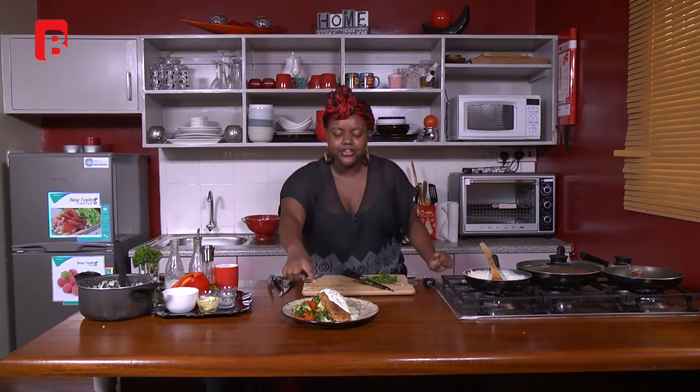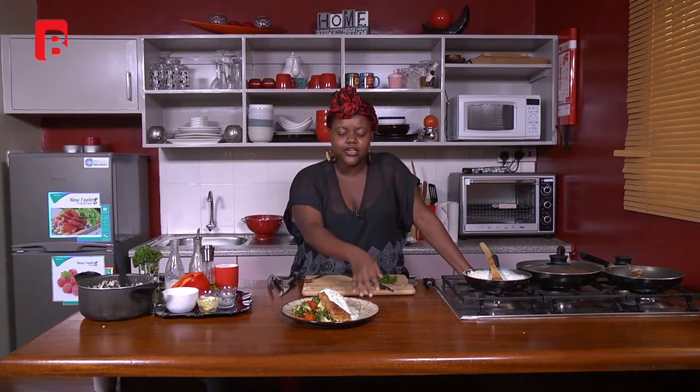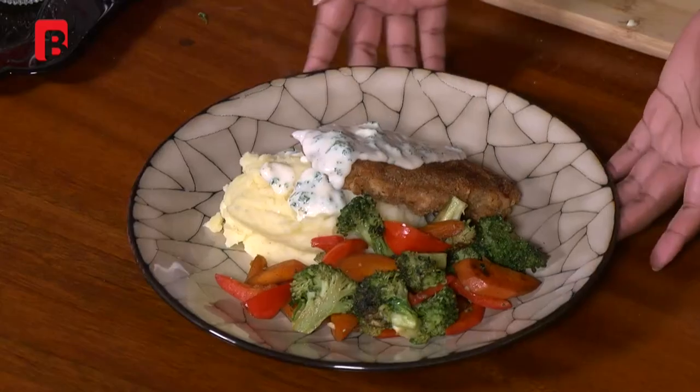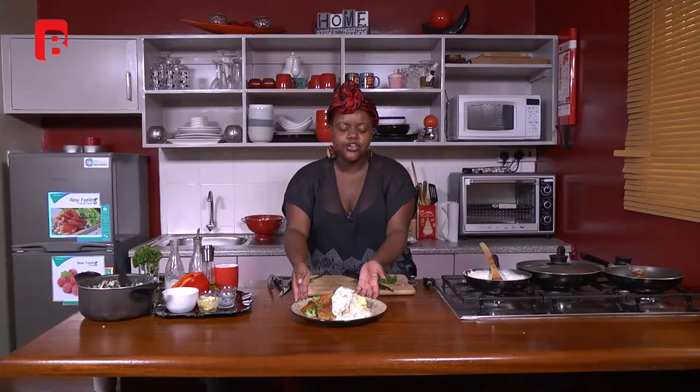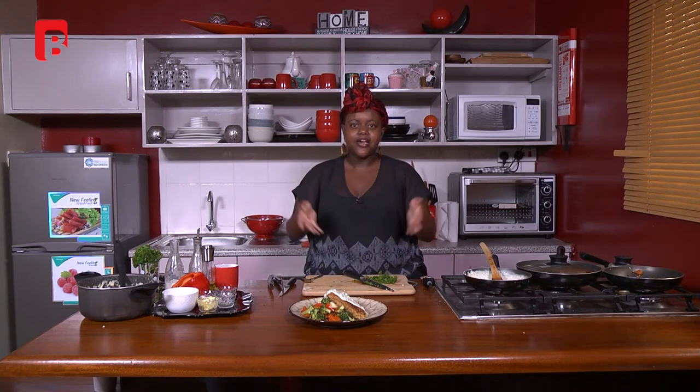And there you go — our food is looking nice and delicious! Today we made breadcrumb chicken with mashed potato, mixed vegetables — broccoli, capsicums, and carrots — and a parsley sauce. Very simple, very nice-looking food you can make at home. I'm just trying to get you out there to do your cooking. If you've got kids at home, try to get them involved too. Thanks for tuning in to Dinner Guide — I'm your host and chef Shina Amario. You can follow us on social media at Brand Plus TV. Have a good evening, bye!